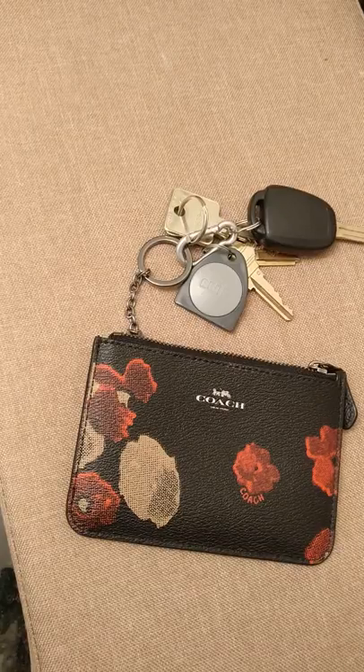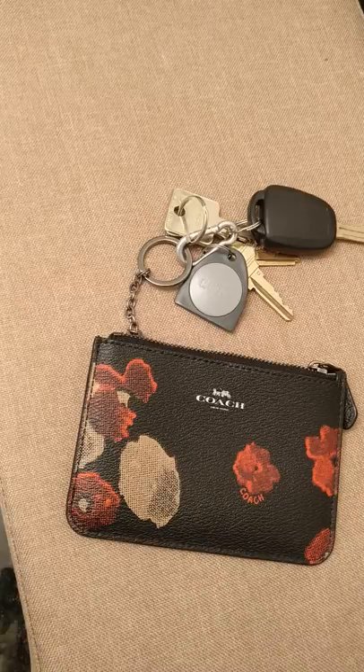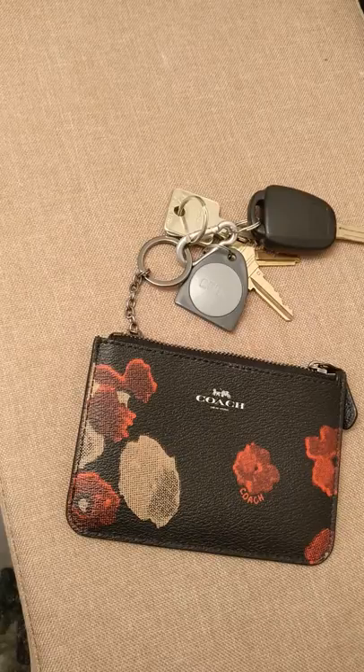Hello! Welcome to my review of the Coach Key Pouch. I ordered this item online about a week or so ago at the Coach Outlet online store. They have occasional online sales if you're signed up for their mailing list, and I got this for $25.